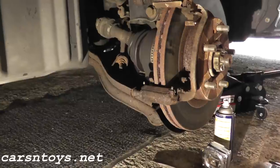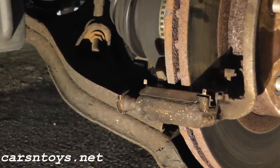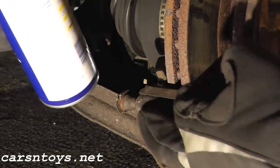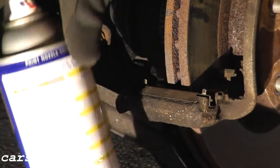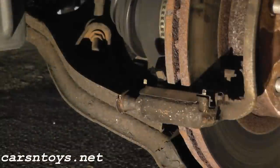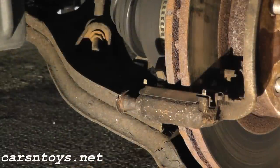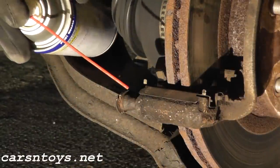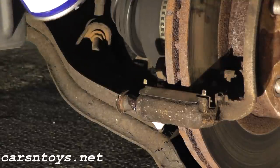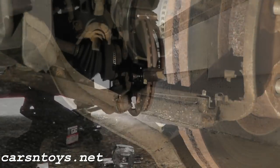I'm going to start by spraying the back of the pin with WD-40. If you have PB Blaster that's fine too. Just spray a little bit in there — it may help out and it doesn't hurt.